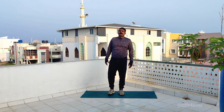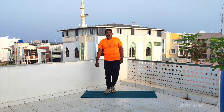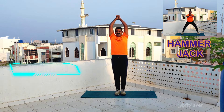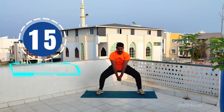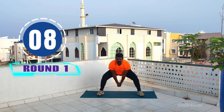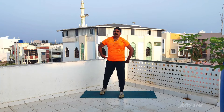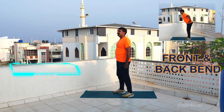I'm going to start with hammer jack. Three, two, one, hold. Five, four, three, two, one, go.